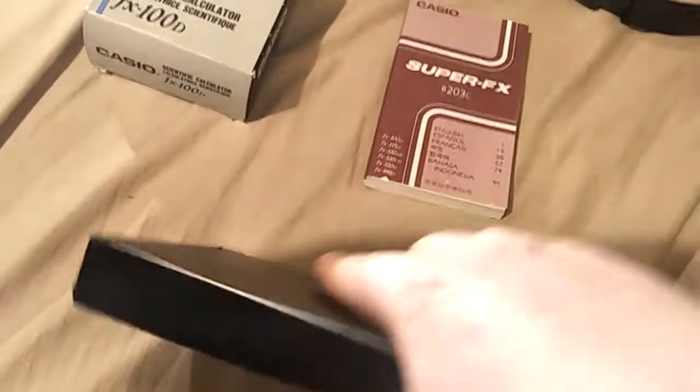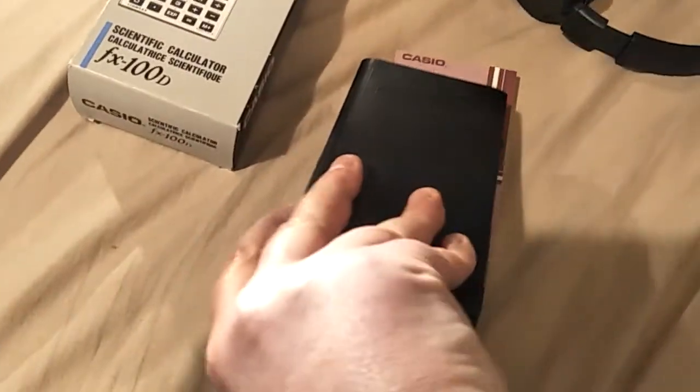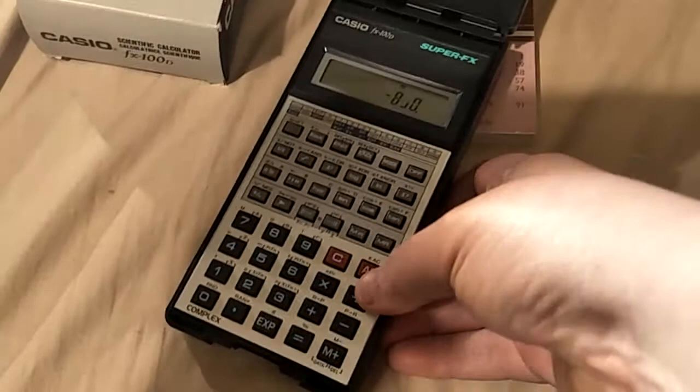What I wanted to show off was... it's rattling. It's not meant to rattle. Let's have a look. Open it up. And that's in mid-equation.